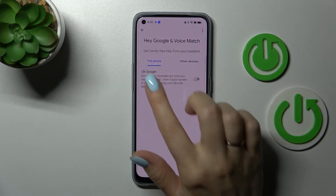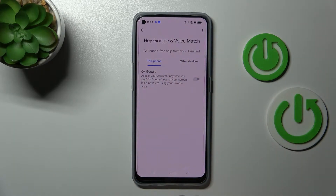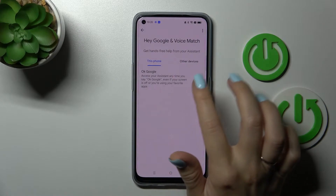After that, click on Voice Match and you'll see here the OK Google or Hey Google feature.